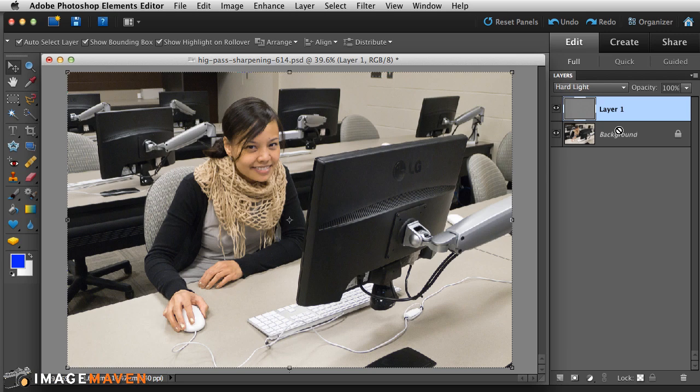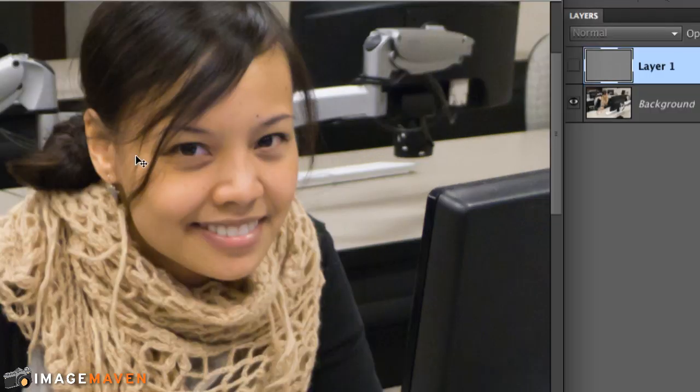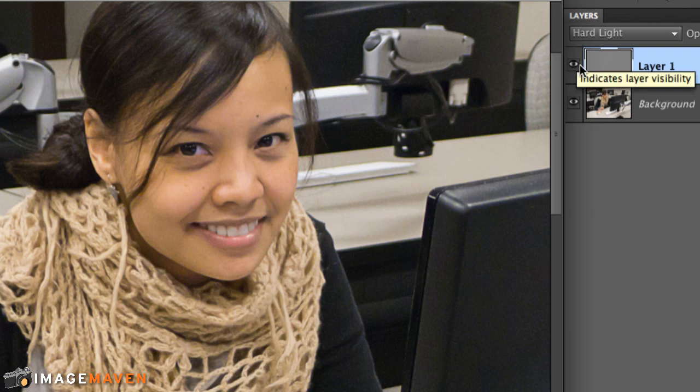Now I'm going to zoom in and compare what we started with — the background — versus the high-pass filter layer. I'll uncheck it so you can see that it's softer, especially in her face. Then I'll apply the high-pass filter again and you can see that it sharpens right up.